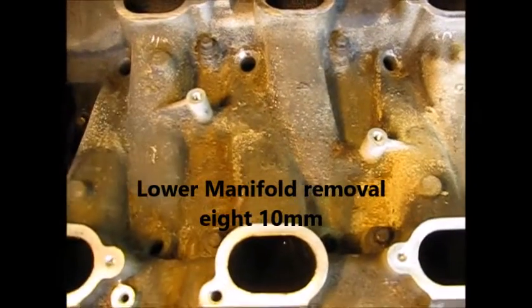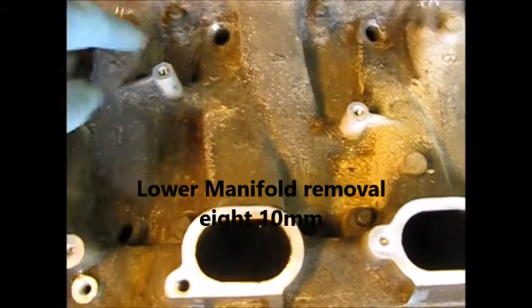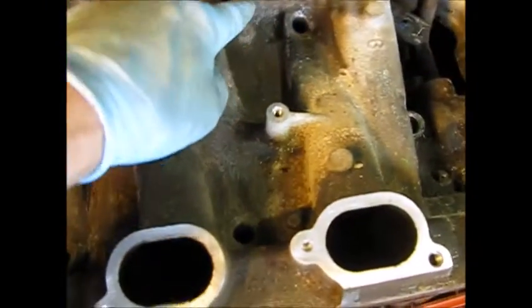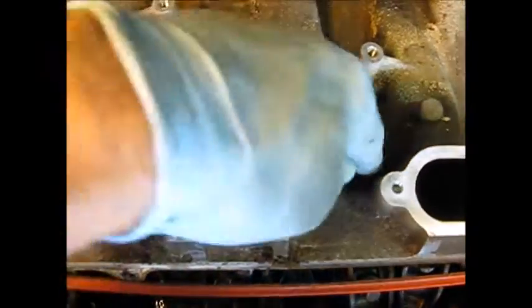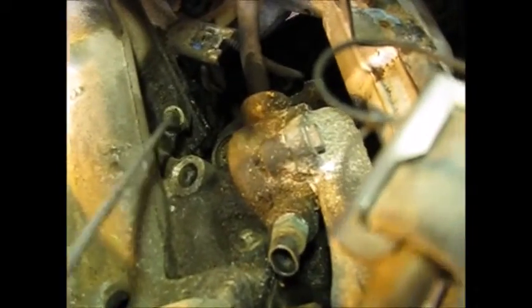The lower manifold itself is held in by 8 bolts, all 10 millimeter. Going around: bolts 1, 2, 3, 4 moving left, 5, 6, then going over to the other side — 7 and 8.